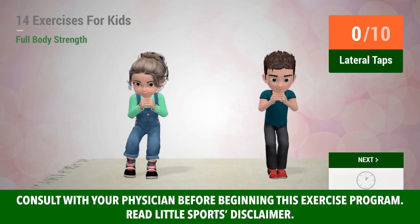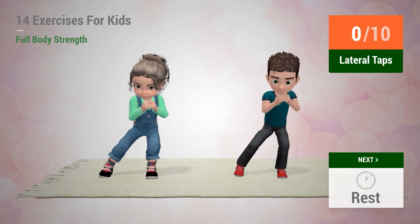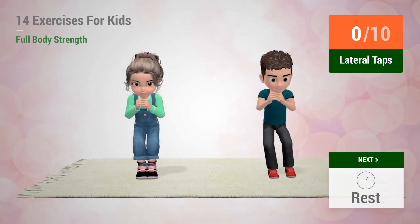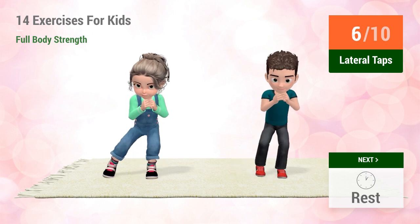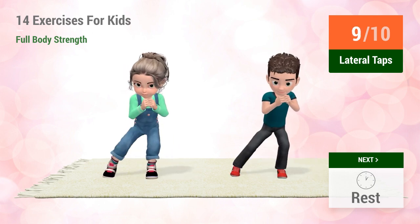Up next, Lateral Taps. In 5, 4, 3, 2, 1, go! 1, 2, 3, 4, 5, 6, 7, 8, 9, 10.